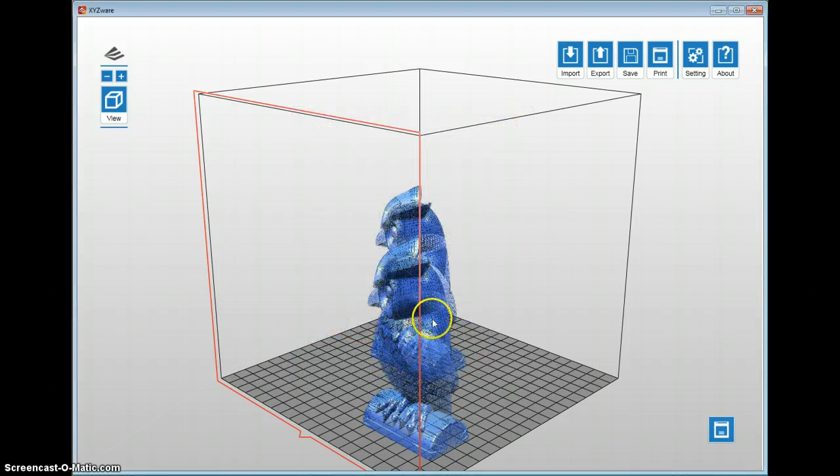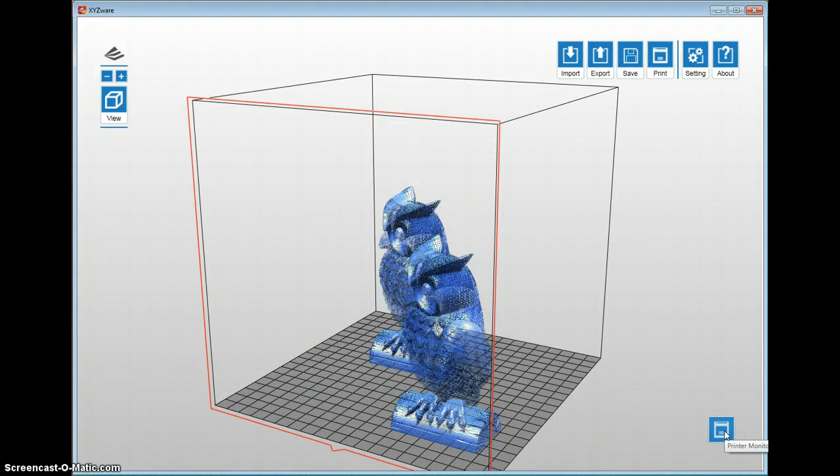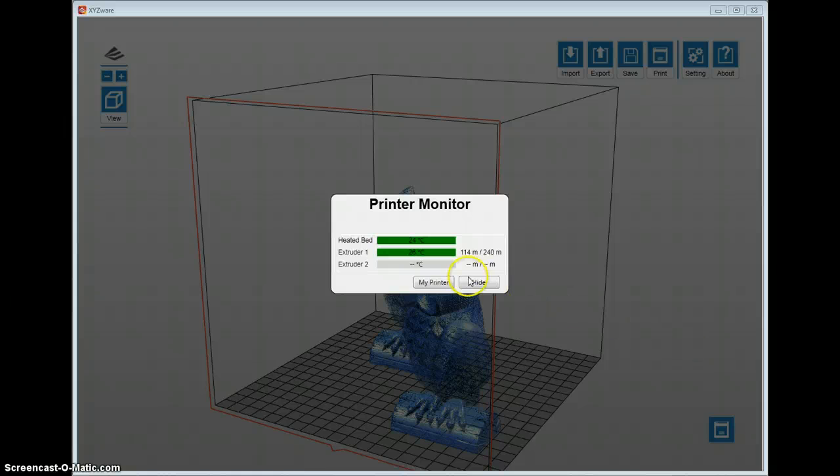There's a button down here for Print Mode. It takes a moment but it talks to your 3D printer if it's connected and gives you information like your extruder temperature and bed temperature.